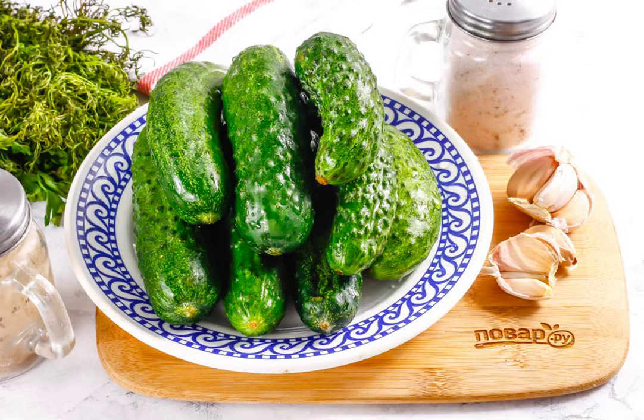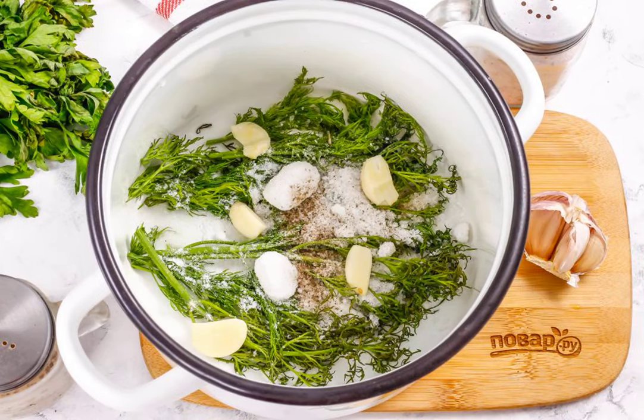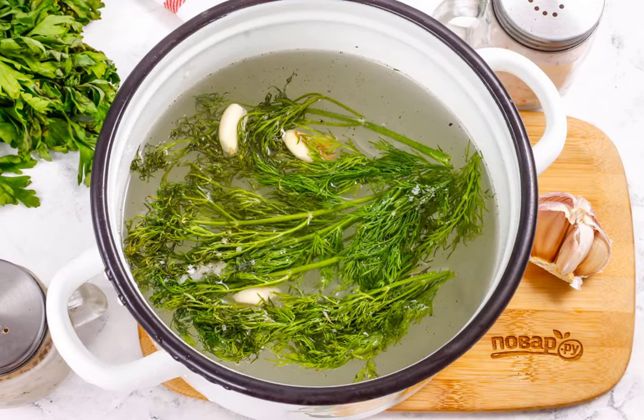Prepare the specified ingredients. Wash the dill and put it in a saucepan. Add salt, black pepper peas and ground black pepper. Peel the garlic cloves and cut them into slices, then add them to the container. Pour hot water and place the container on the stove, bring to a boil so that the salt dissolves, and turn off the heating.